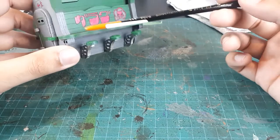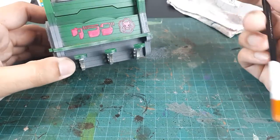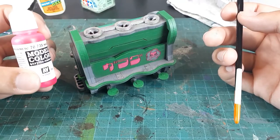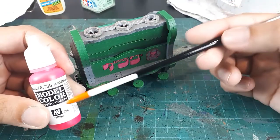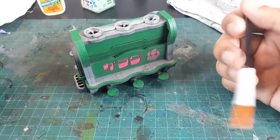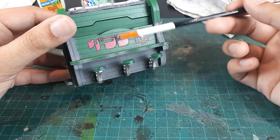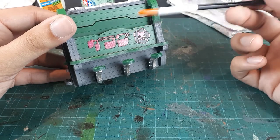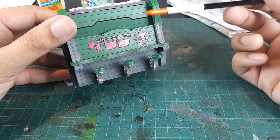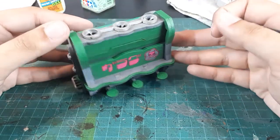I finally got the magenta areas looking close to the aesthetic I was going for. It took several layers to build up the magenta fluorescent paint — it's extremely translucent. What I ended up doing was mixing in some White Scar and applying a brighter tone first, then going over that with the pure magenta fluorescent color. With that, it's looking pretty satisfactory for this terrain piece.